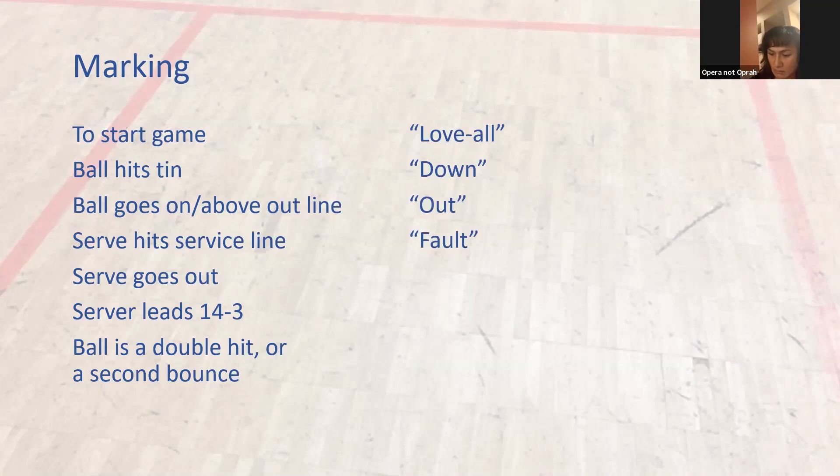Serve goes out — that's a fault, not 'out of court.' 'Out of court' is an old one, because that's what we used to say back in the 70s — 'out of court.' We probably said that on a serve as well. But when a serve goes out, it is a fault.